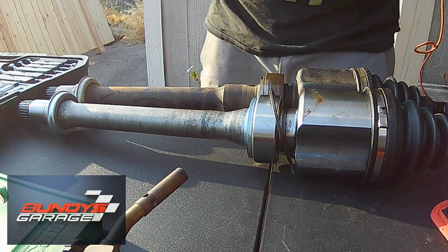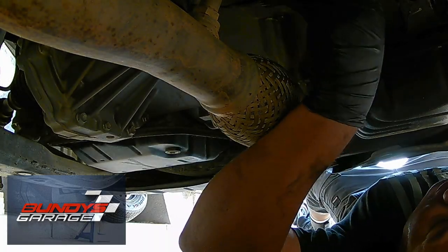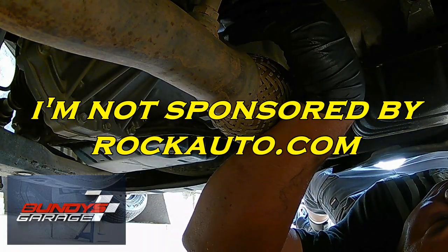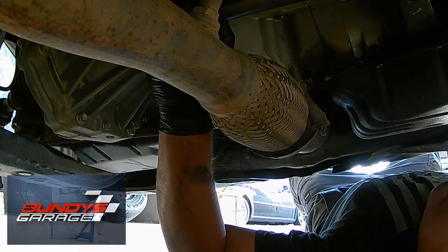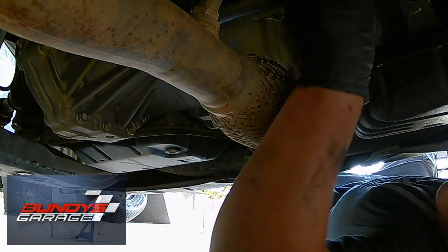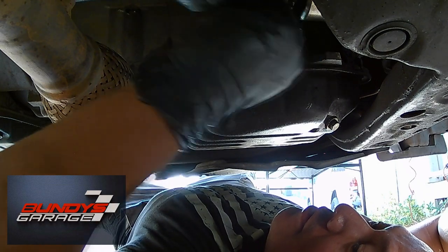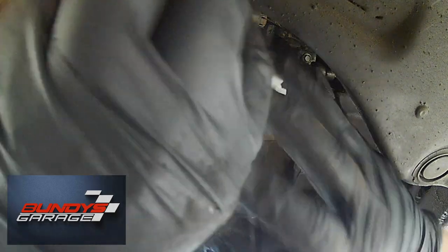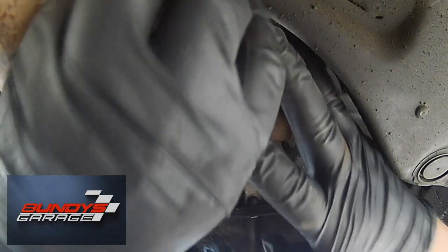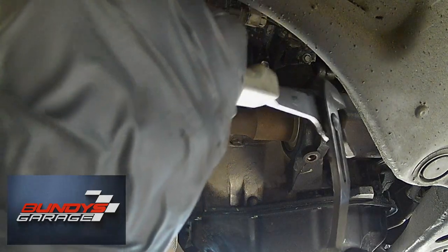That snap ring keeps the bearing in the bearing support. My buddy Arnie picked both axles — passenger and driver's side — from RockAuto.com; they have great pricing and great delivery. The passenger side is a little bit harder than the driver's side. The driver's side axle is tiny — it's like six inches long.